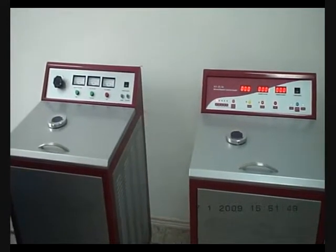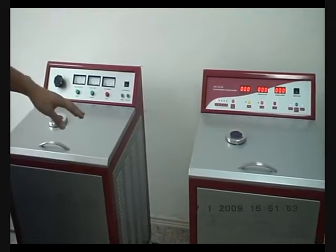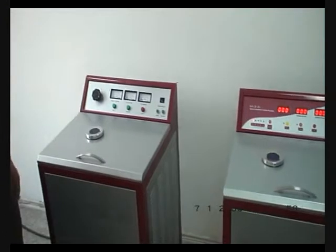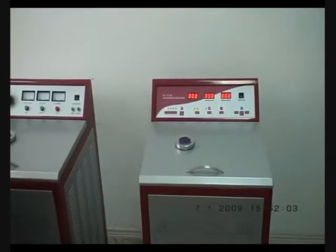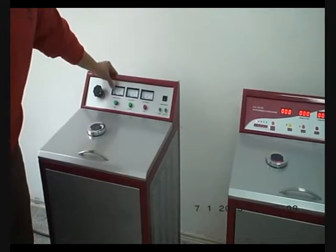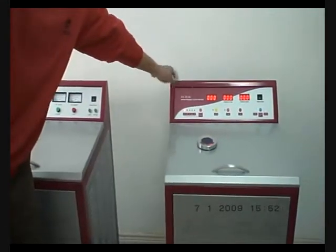This is the instruction video of the casting machine. There are two casting machines here: this casting machine is XZR3 and this one is XZR3A. The only difference between these two casting machines is that the display of the XZR3 is analog, and the display for the XZR3A is digital.